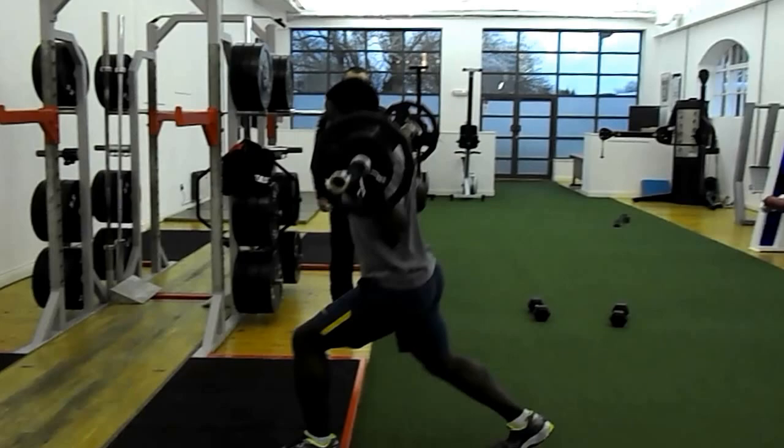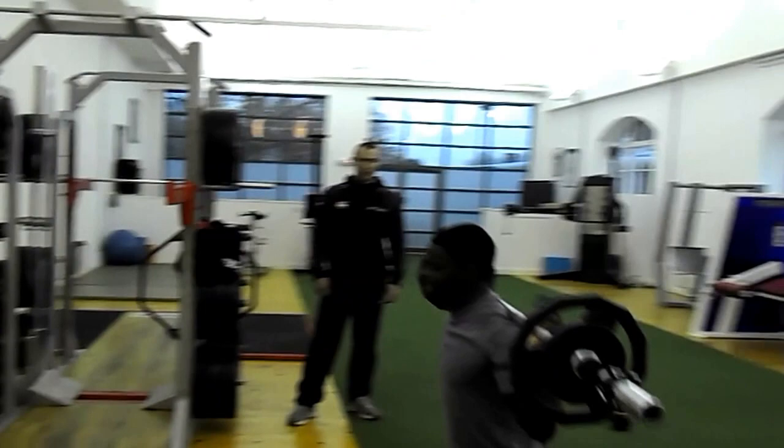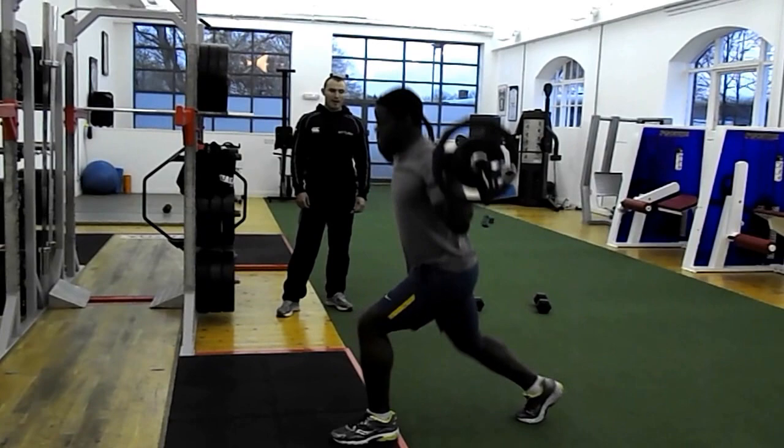One. Good work. Knee back slightly mate. You got it. All right, take your time. Three. Excellent mate. Four. Good work. Five. One more. OK, bring it back to the knee. Good. Excellent.